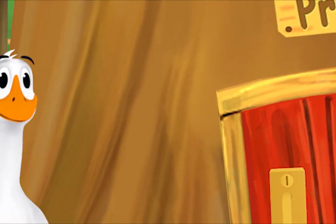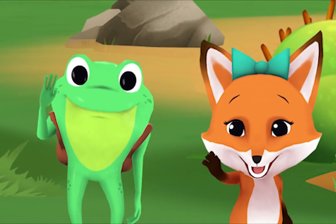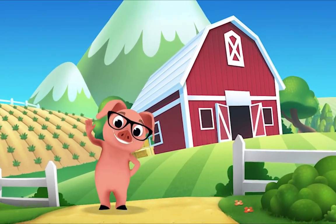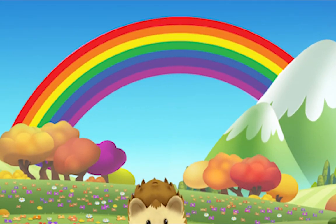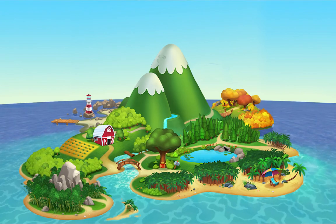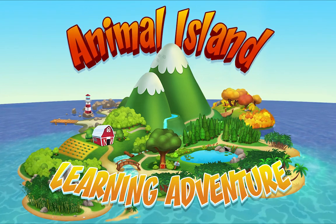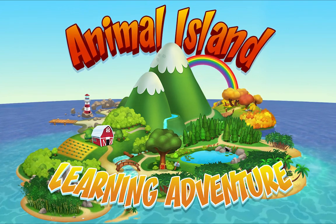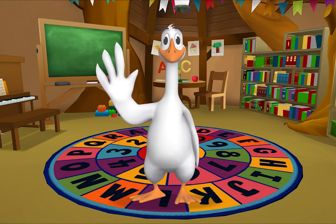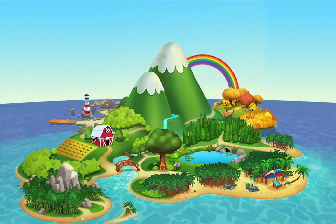We're happy together every day, having adventures as we play. Up in the hills, down on the beach, always a rainbow within reach. On Animal Island, on Animal Island, yeah, on Animal Island. Come on!